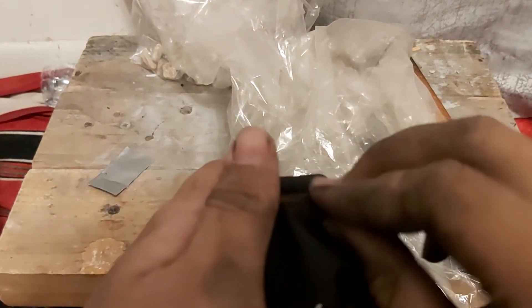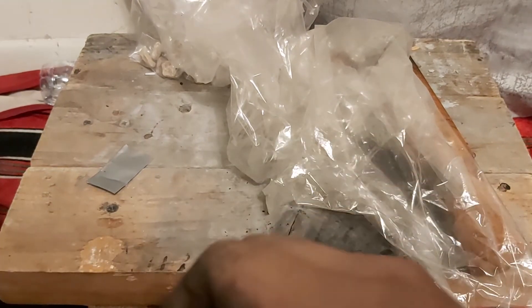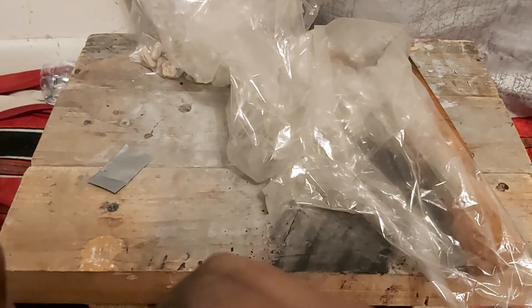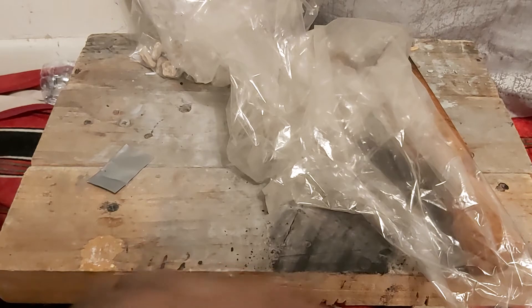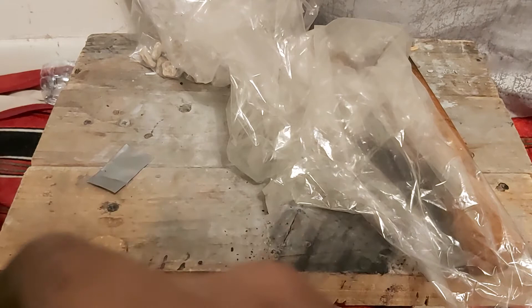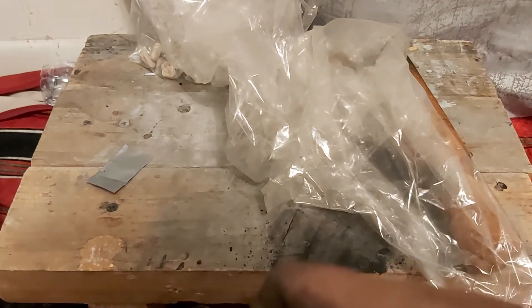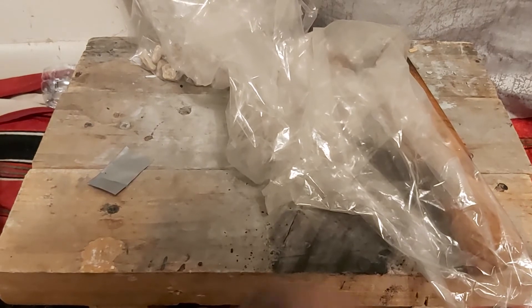There you go, you're gonna wrap it and twist it. Careful, it's a little finicky here. Yeah, that's gonna require a bit more patience in this part — it's a little finicky.